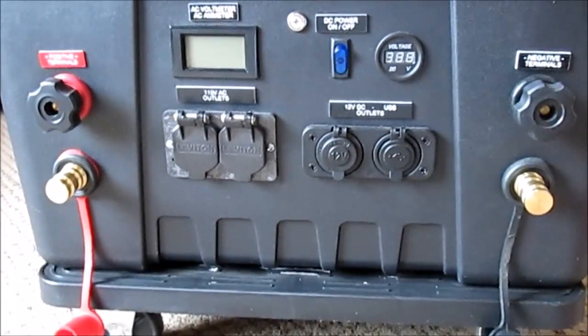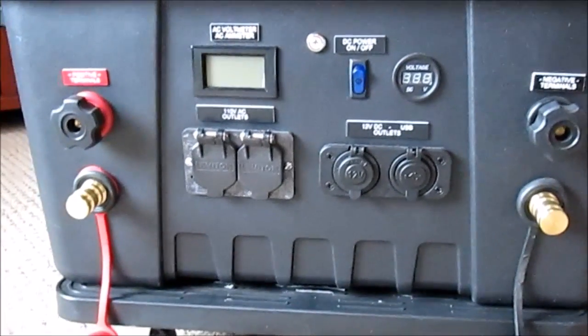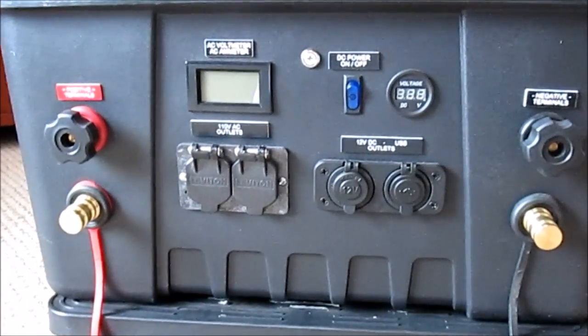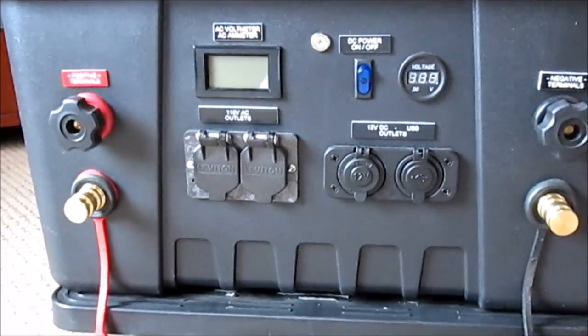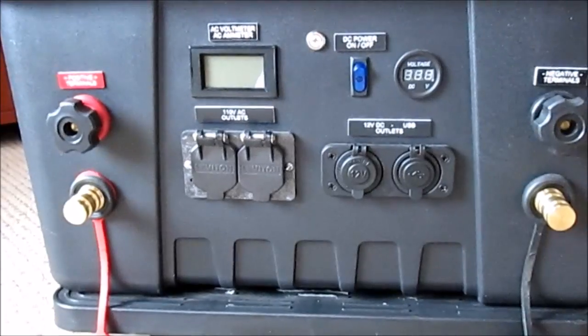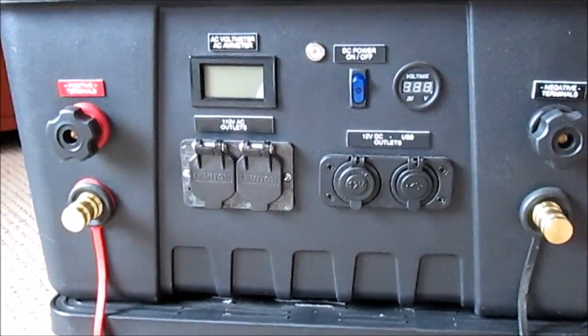Hey YouTube, thanks for tuning in to check out Part 4 of my DIY Portable Solar Generator Series. It's late November here in Western New York, which means it's off-boating season and a great time to make some upgrades to my system and share those results with you. I want to thank all of you for your comments — some of them have inspired the changes you're going to see today.